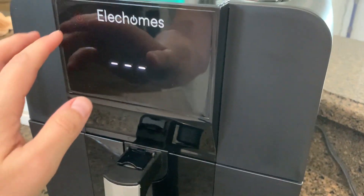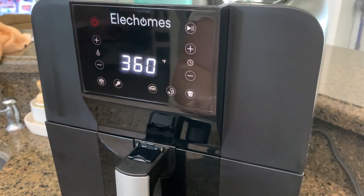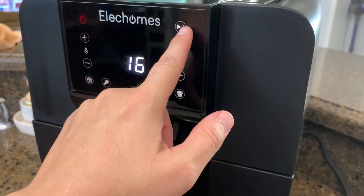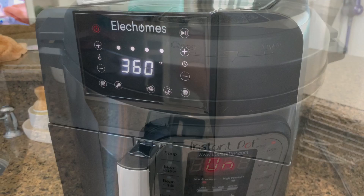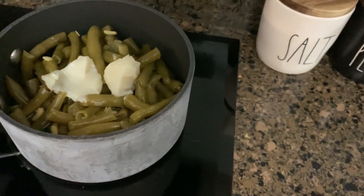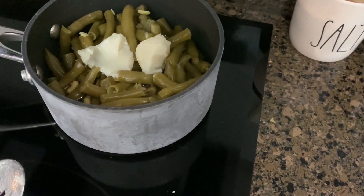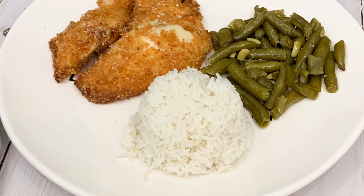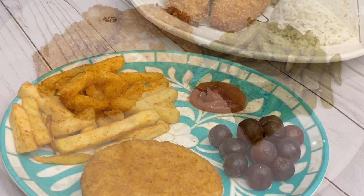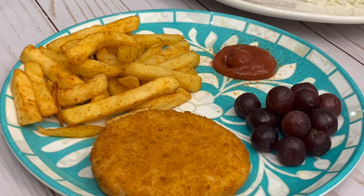I'm using my Alec Holmes air fryer on the fish setting — 360 degrees for 16 minutes. I just push start and let it go. In my instant pot I have some rice going, and on the stovetop I have green beans with a little bacon grease. This was Jason's plate, and the kids got something different since they're not fans of fish.